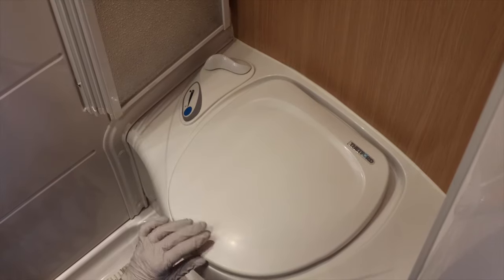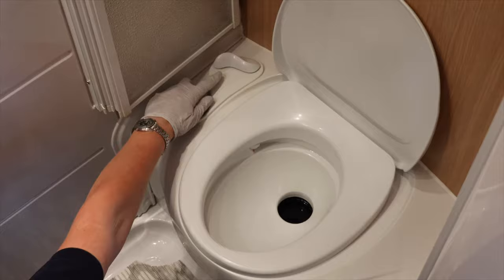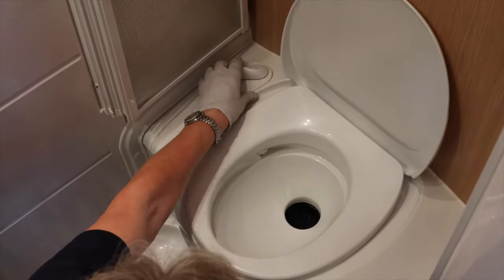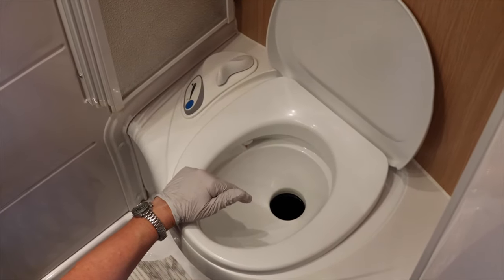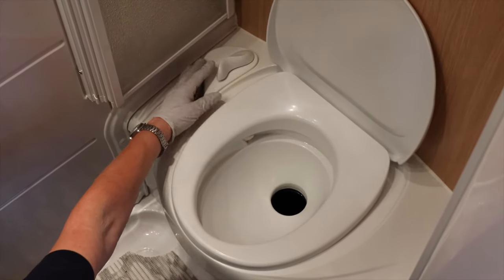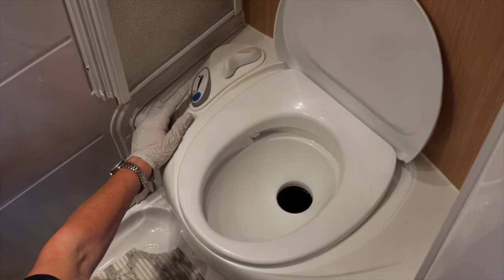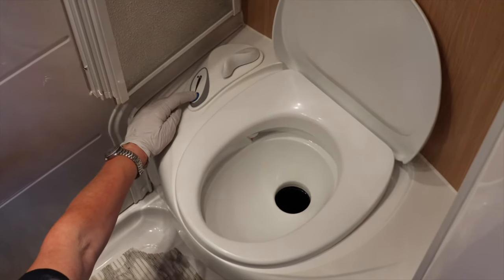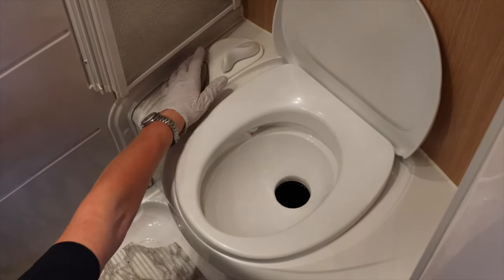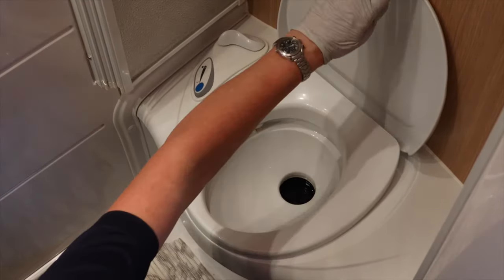This is the toilet in the caravan. You can lift up the lid. The lever at the back here on the left — when you pull that towards you it opens the blade in the bottom of the toilet, giving you access to the holding tank. To use it: open the blade, use the toilet, flush it with this button here. Pressing the button flushes the pink fluid around the bowl, then press the lever to close the blade and close the lid.